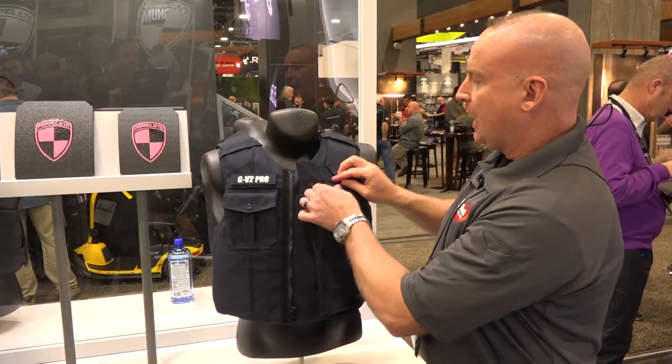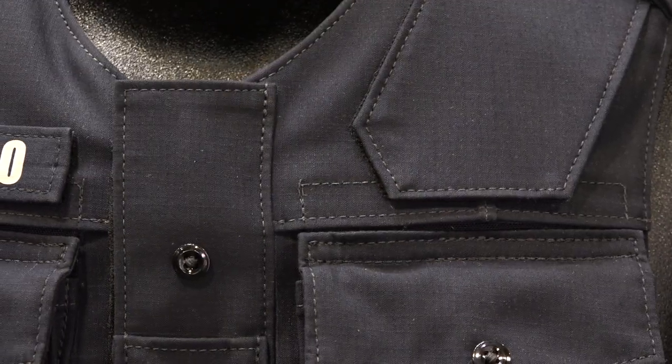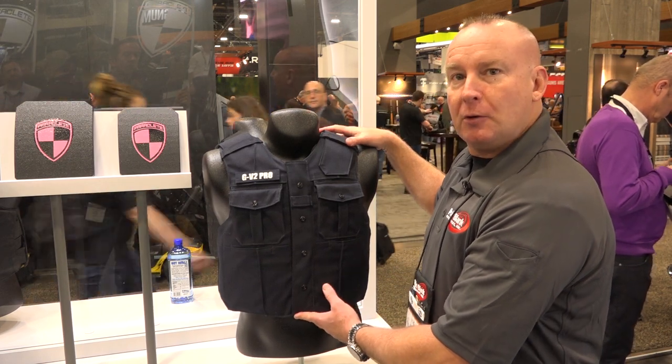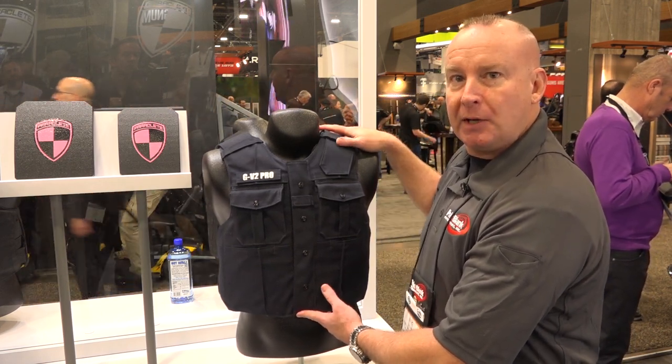Both of the chest pockets have working pen pocket inserts. Once again, this is the new Guardian V2 Pro external carrier by Point Blank Enterprises.